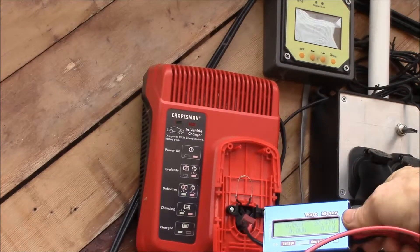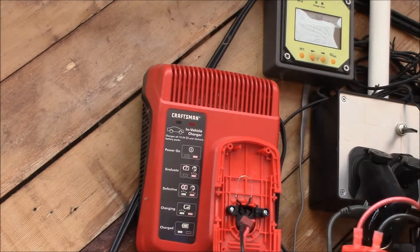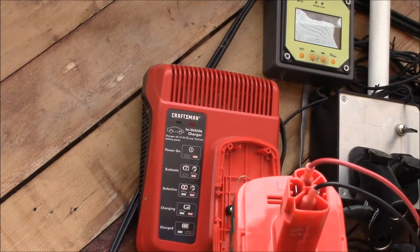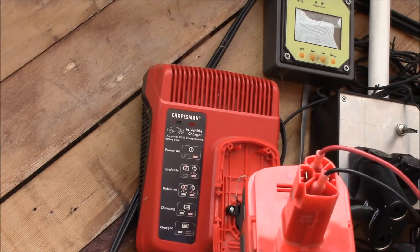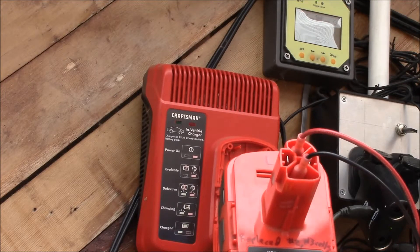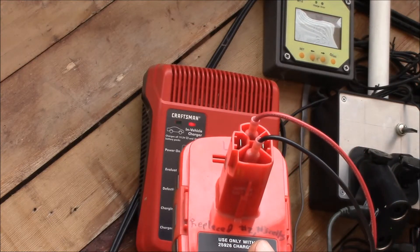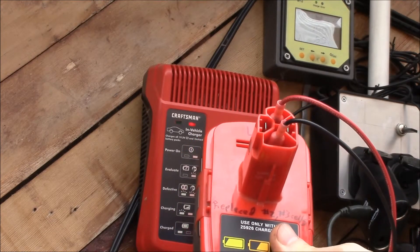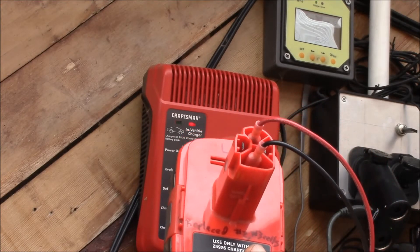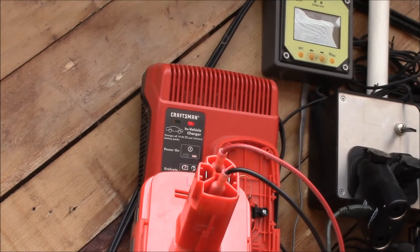Right now it's got 20.47 volts but there's no current flowing. That was the point of this test — just to see what goes on between the charger and the battery. There's more than just voltage and current; there's some communications of some sort going on. So I'll have to do a little extra wiring and I'll be back when I have things plugged in, and we can see what that looks like. Catch you later. Bye-bye.